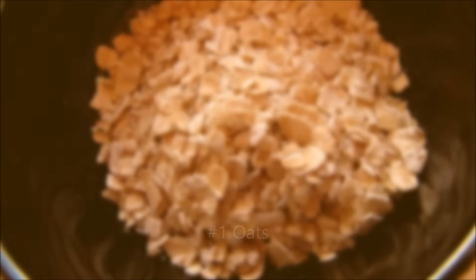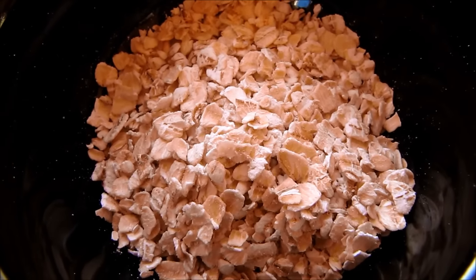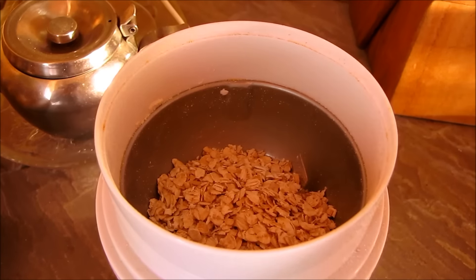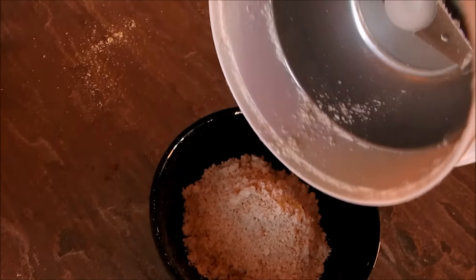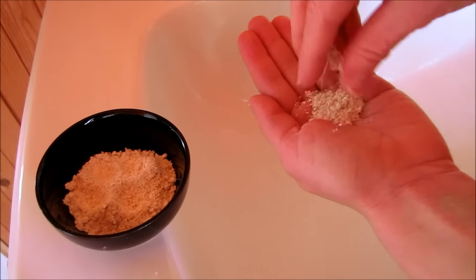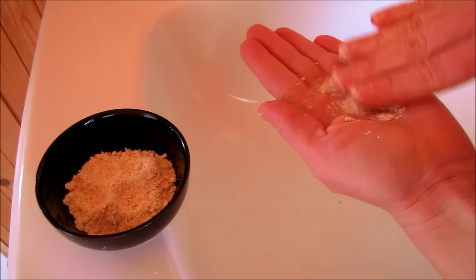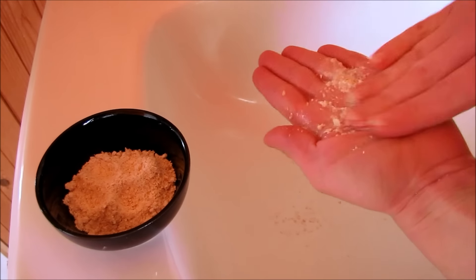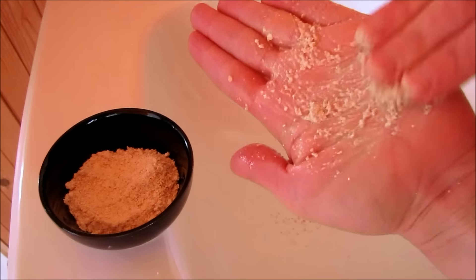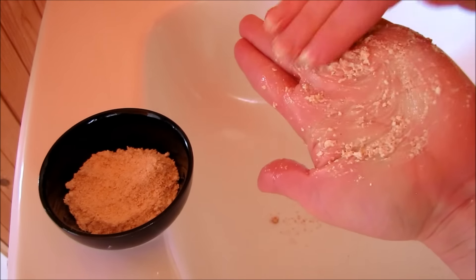Number one is oats. Oats are good for all skin types but are especially good for sensitive skin. Simply grind your oats in a coffee grinder to a fine powder. Then add some of your oat mixture to your hand with a little bit of water, add a little more, and make a lovely creamy paste. Massage into your skin for a gentle cleanse and a mild exfoliant.